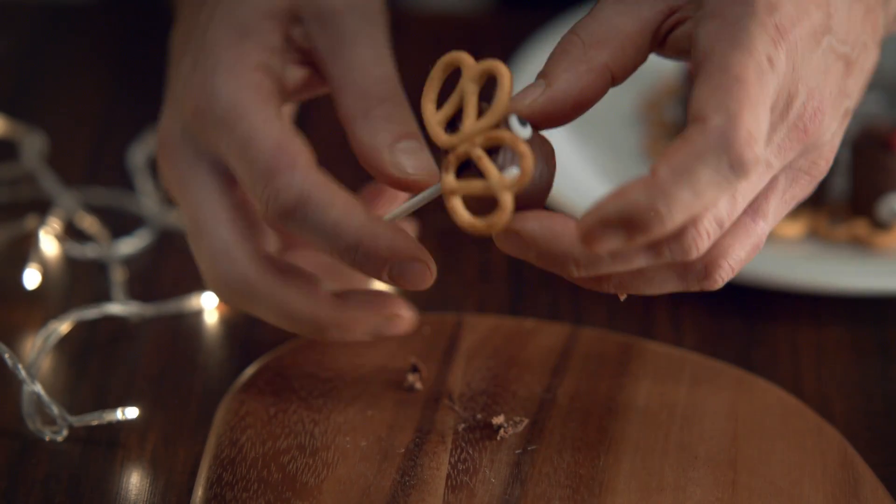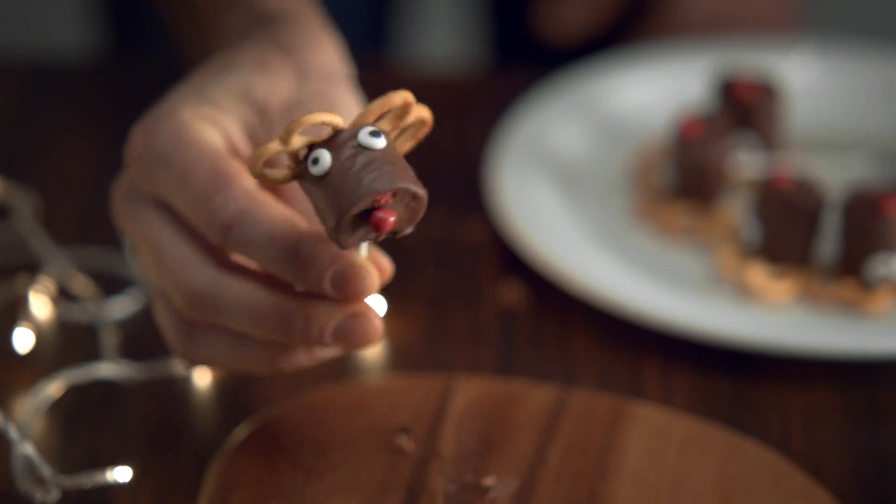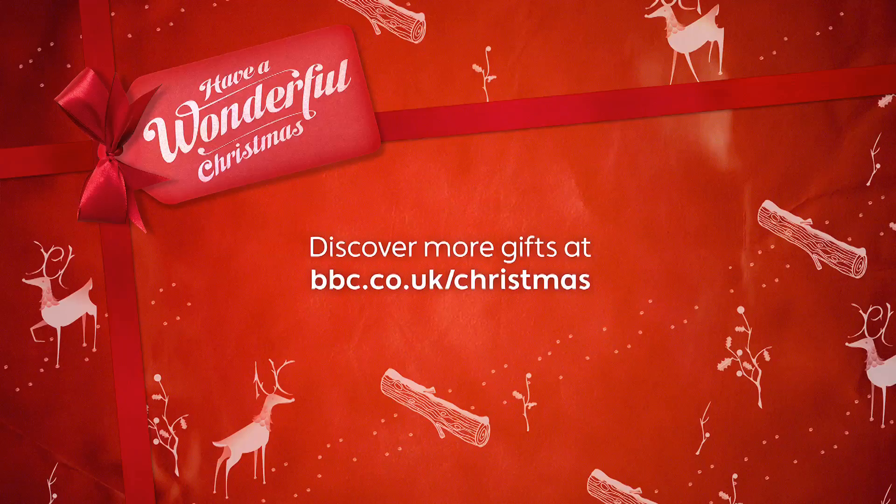That was more tense than Bruce Willis deactivating a bomb. There we are. A little reindeer. Cuter than a basket full of eight-week-old Labradors.